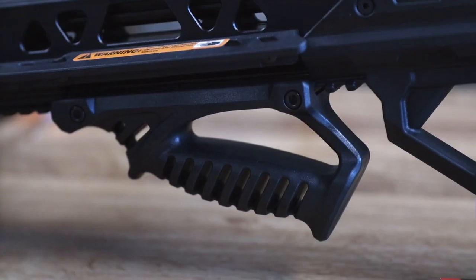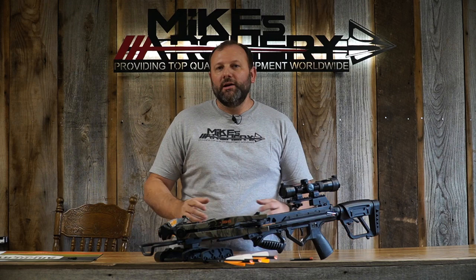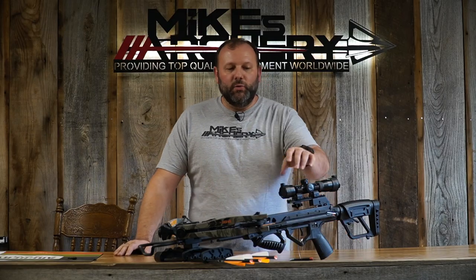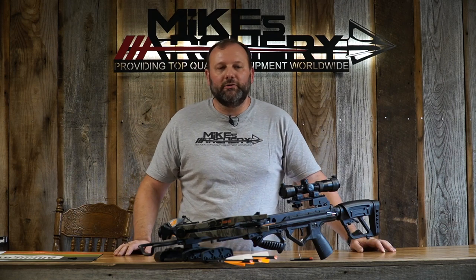It has an ambidextrous safety so whether you're right-handed or left-handed you'll be able to operate this bow. It also has a Picatinny style scope mount and foregrip, so you can mount accessories up front on the bow if necessary — including a light up on the scope rail if you're doing hog hunting after dark or similar situations.